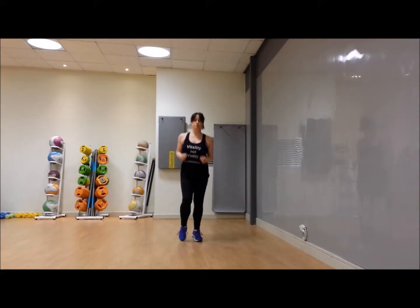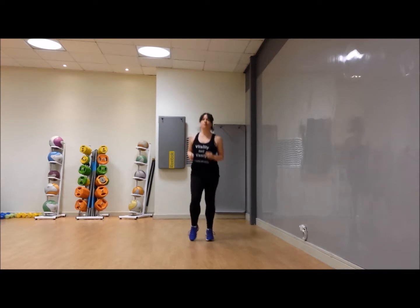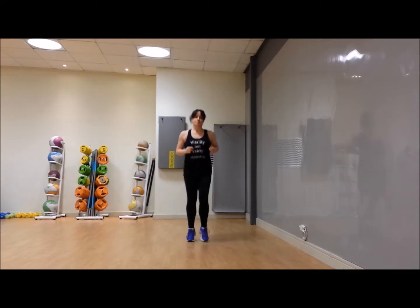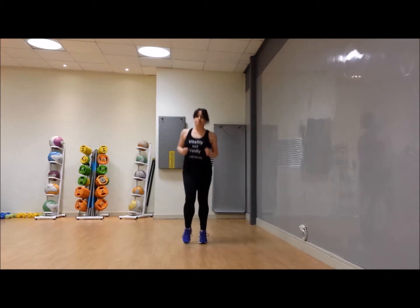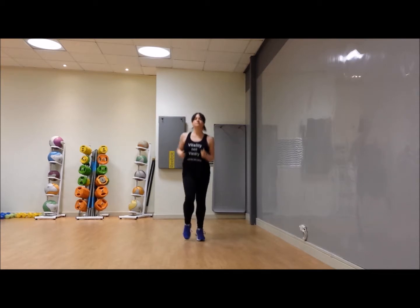Let's start with little jogs on the spot. Welcome to week four! What new challenges are we going to throw in today? There are a few old favorites and a few new things — let's see what comes.